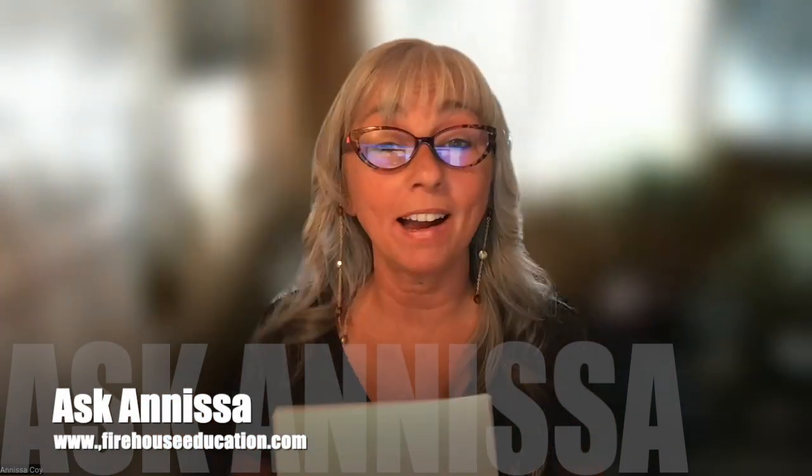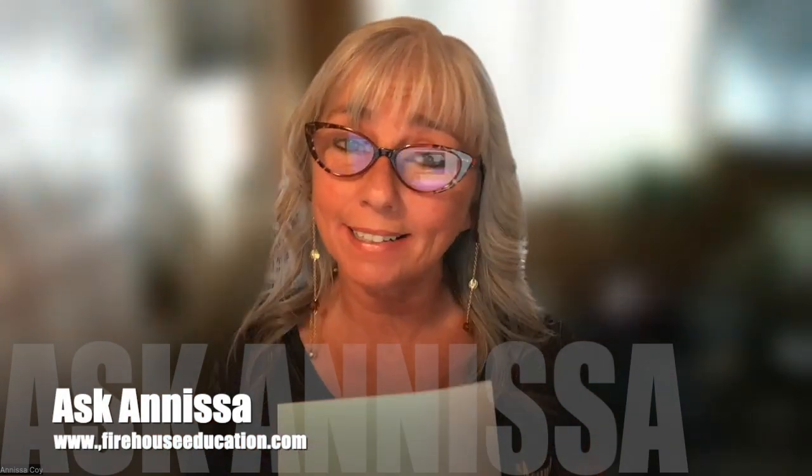Hey, Anissa Coy here with Firehouse Education and this week's Ask Anissa video column. This week, our question came in to me via email from Shirley.